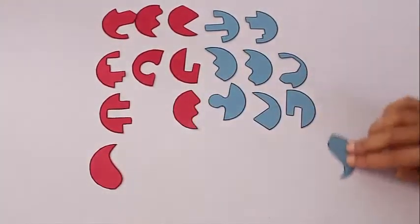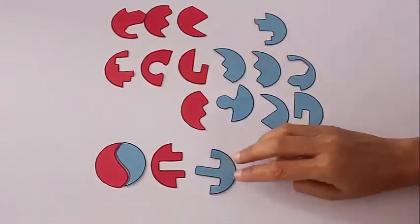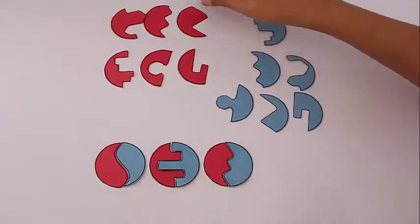The puzzle is to take a red piece and match it with its corresponding blue piece so as to make a circle. It is a very interesting puzzle for little children.